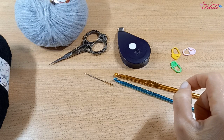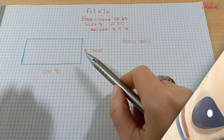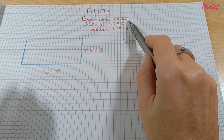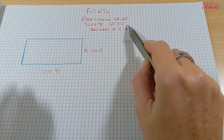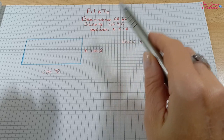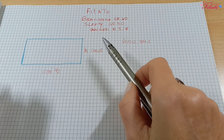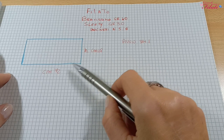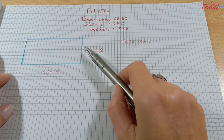Se l'idea di questo progetto vi piace, seguite il tutorial. Per questo progetto utilizzeremo il filato Bravissimo 40 grammi e Slipei 30. Gli uncinetti utilizzati sono il numero 5 e il numero 6. La realizzazione di questo scaldacollo si crea realizzando un rettangolo lungo 72 cm x 18.